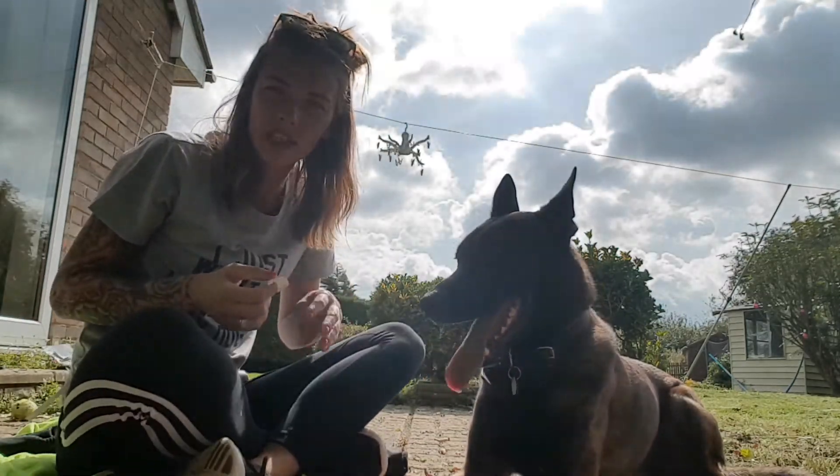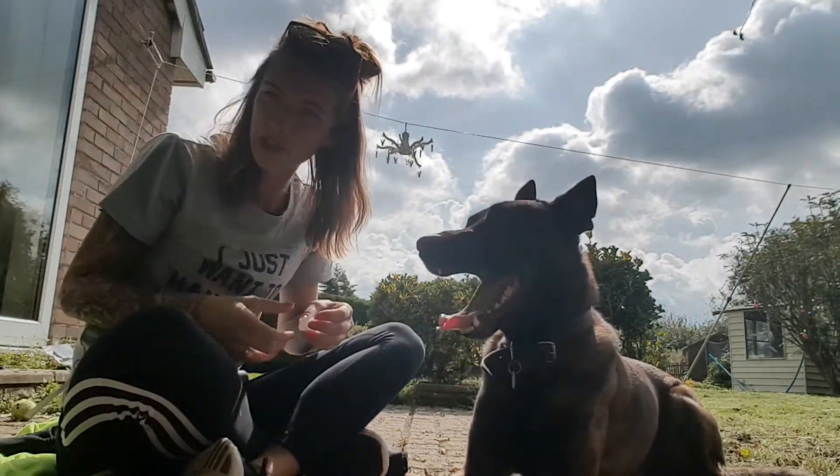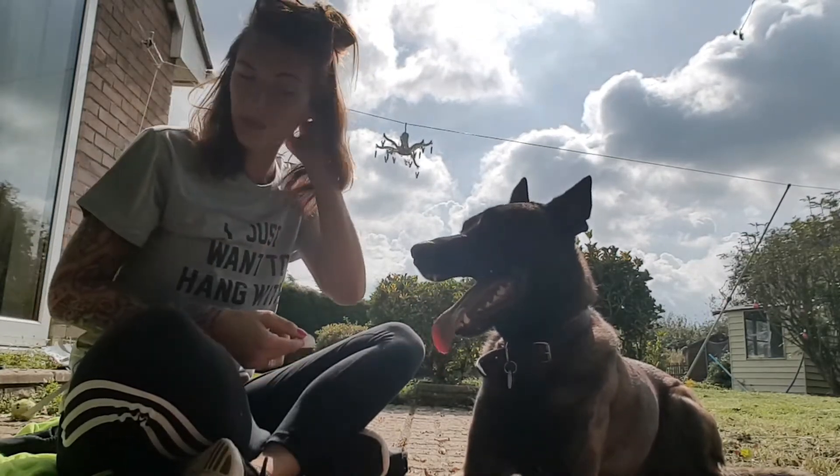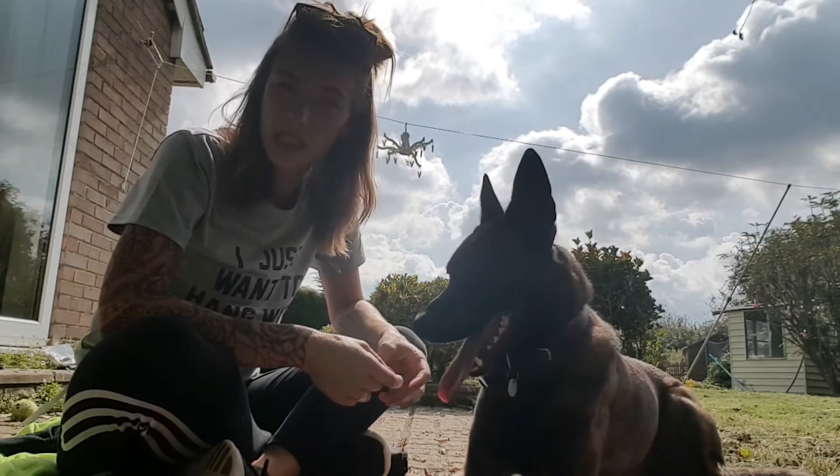Hey! I'm going to try and teach Henry a hide command. I've already done it with Elsa, so I'm going to try and teach it with the same principles that I taught it to her.